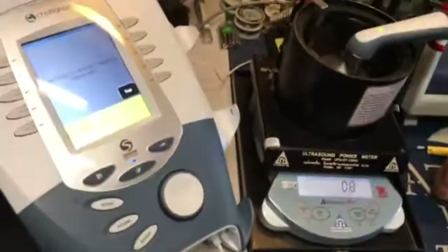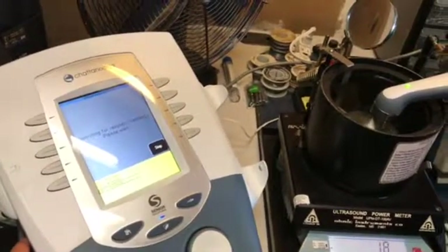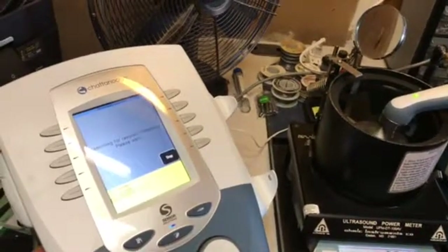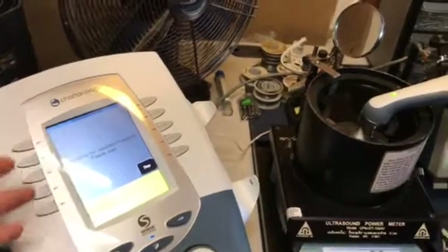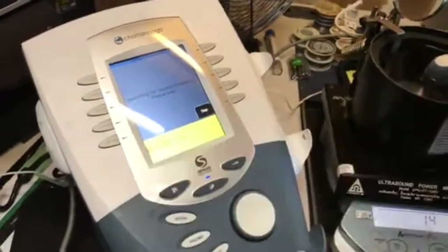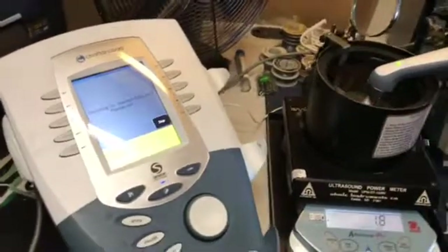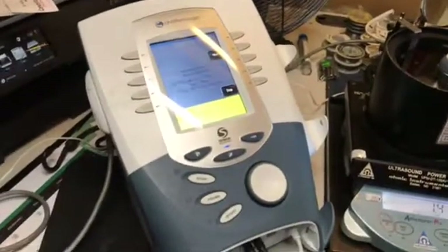You'll start seeing these numbers start to fluctuate down here as it's searching. So this is basically searching for a problem — it's troubleshooting itself. It's looking for calibration information, and then it gives you a reading. It tells you what's wrong. Because there are boards in here, there's also a board in the sound head itself, so it's communicating back and forth with the sound head, trying to find the right frequencies.